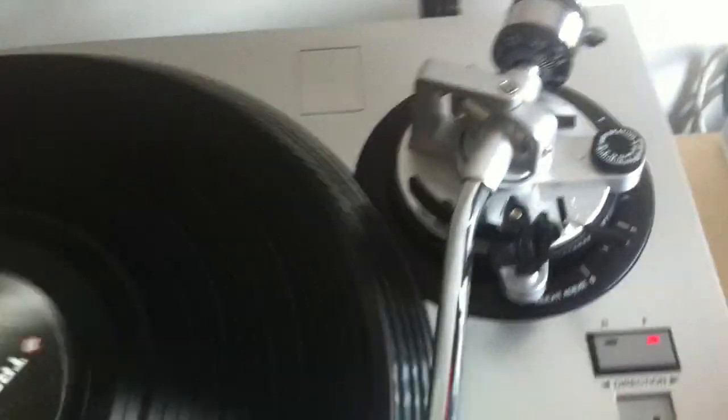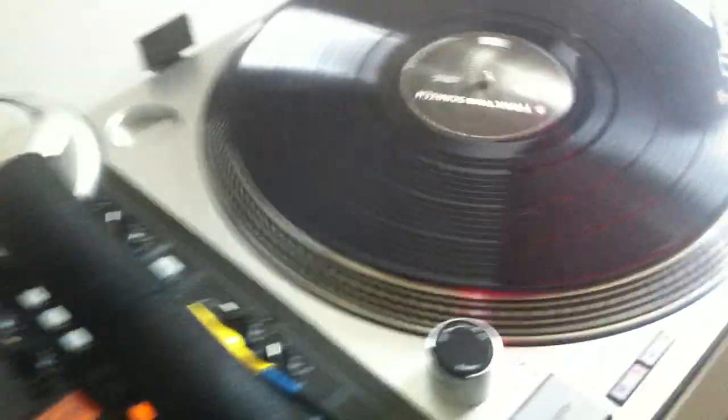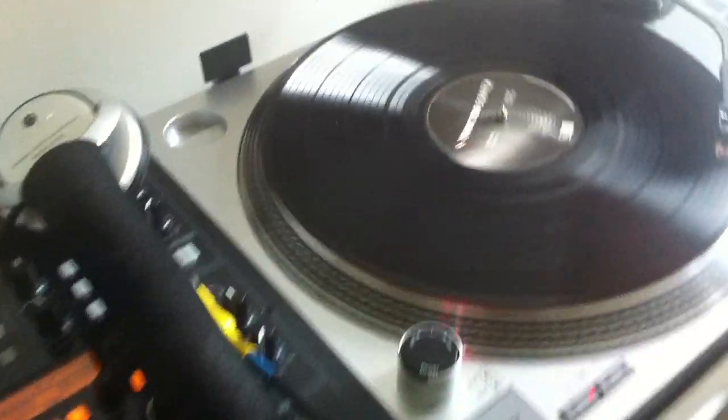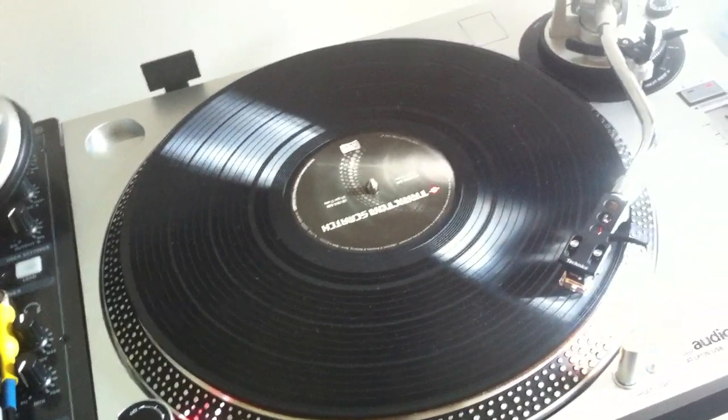I'm totally convinced. I've been coming in the studio every day trying to find something wrong, but I can't. Sounds amazing. Even stops like a 1200. Wow.